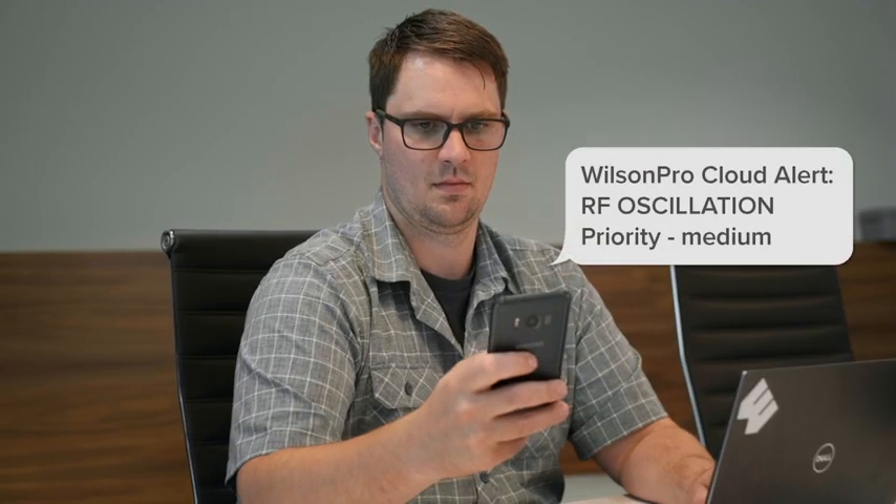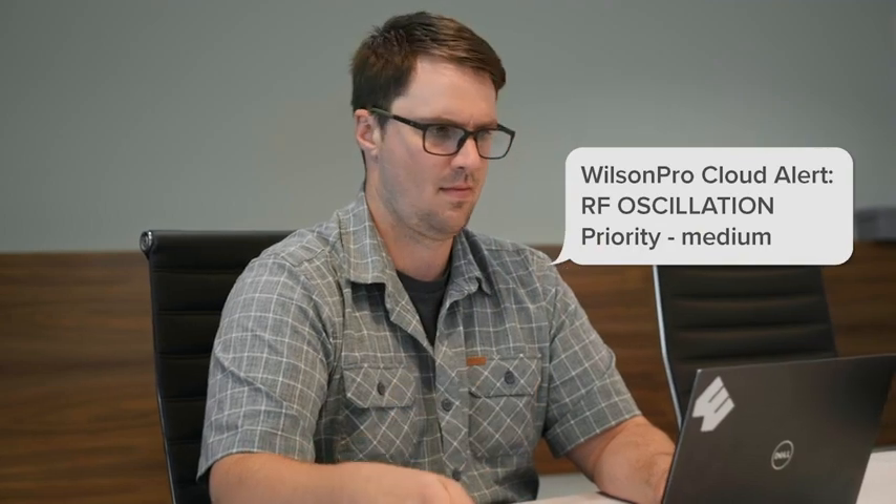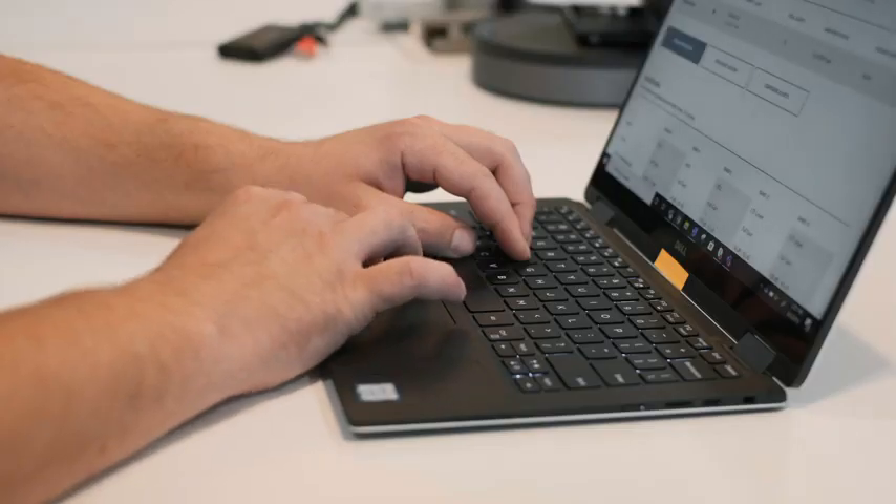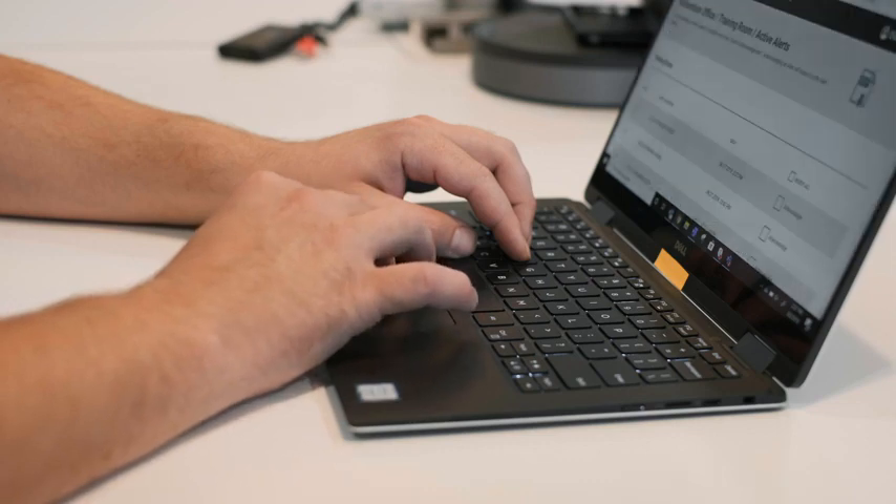Real-time updates notifying users of system failure, oscillation, or changes in signal strength are received via text or email on a mobile device for troubleshooting and diagnosis.